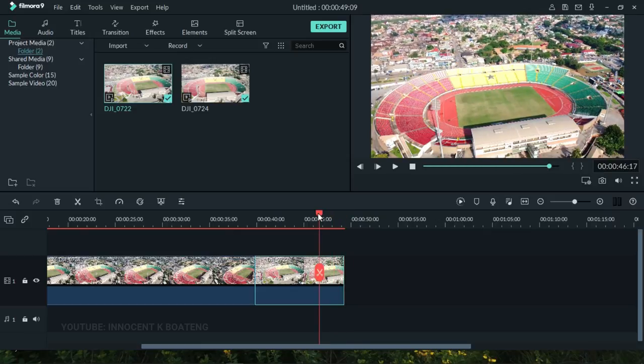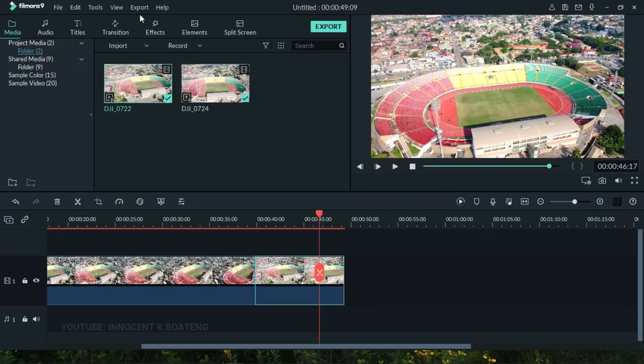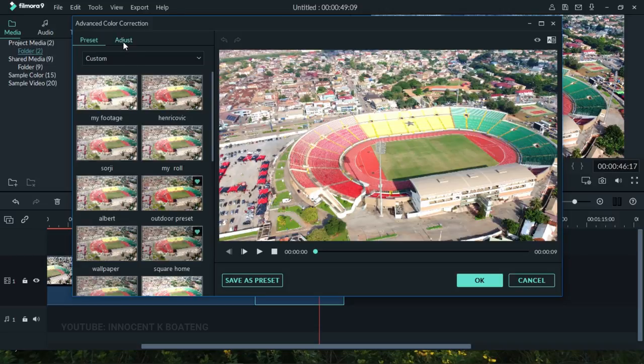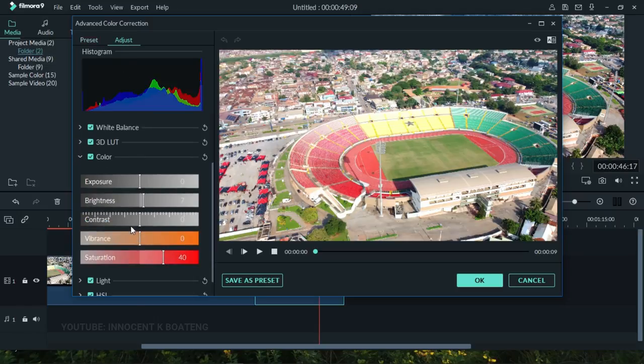If you have different types of footage, you can make multiple presets for all of them. For example, here I have different presets that I use for different footages. And if you want to fine-tune after applying a preset, you can come back to the adjustment panel — for instance, adjusting the saturation further if needed.